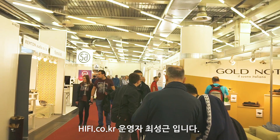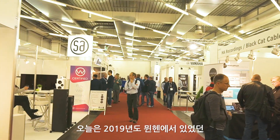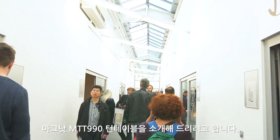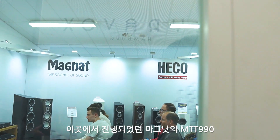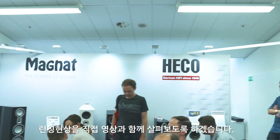Hello, I'm HiFi.co.kr. Today we're going to talk about the high-end audio show Magnat MTT 990 Turntable. This is the high-end audio show, and we'll be looking at the Magnat MTT 990 launching.